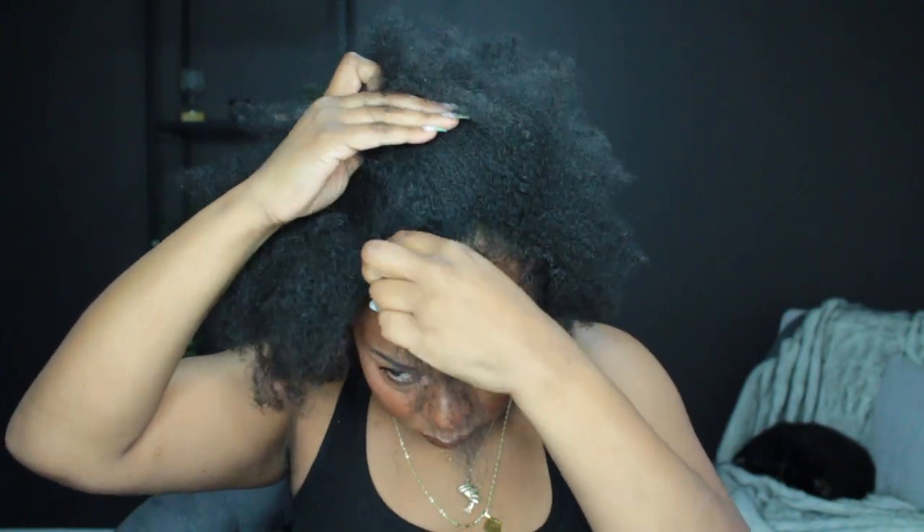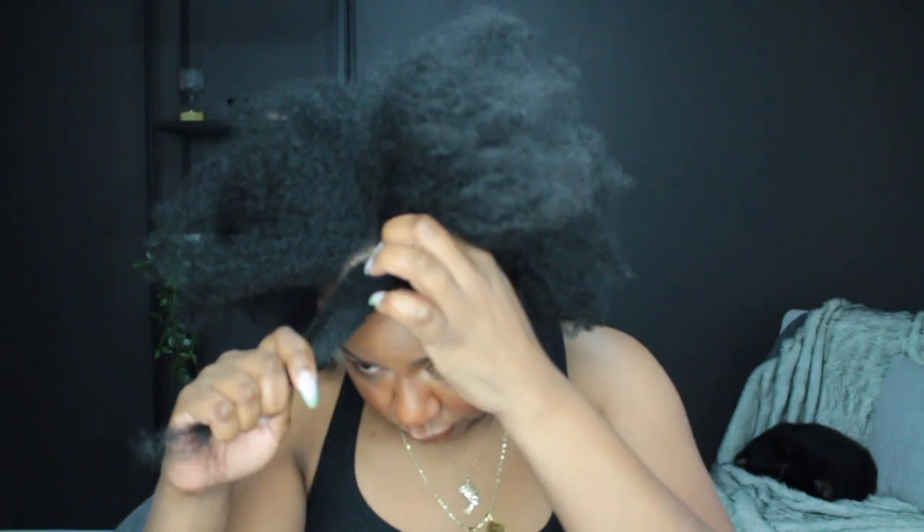Hey guys, I'm back as promised to show you how I achieved my half up half down hairstyle using my wig. This can actually be achieved using any wig, but I'm using the Tony XL today.